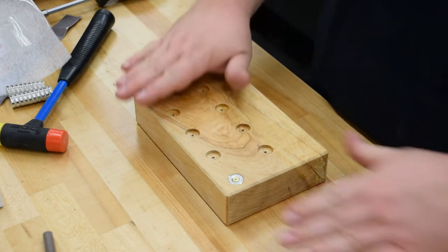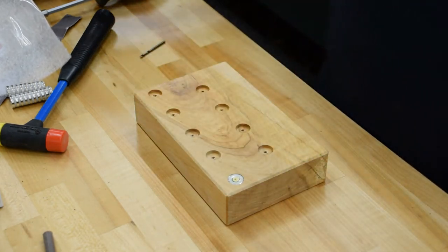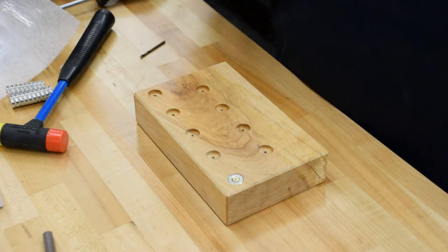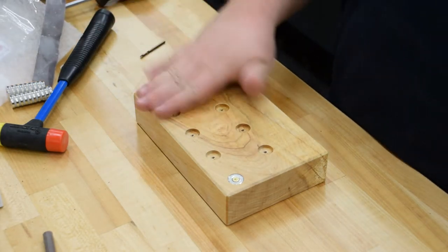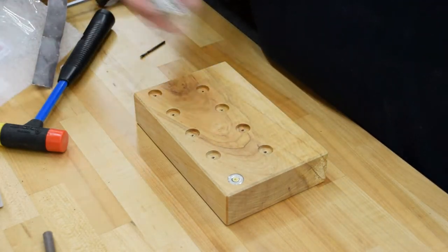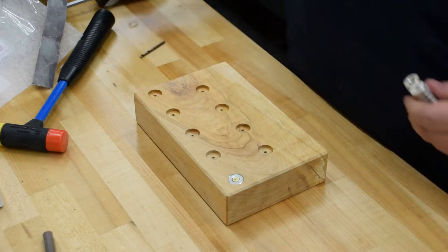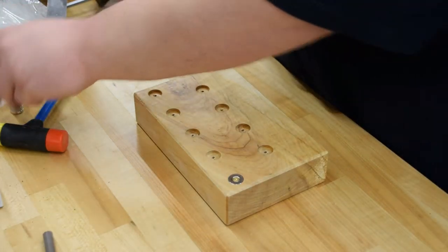I got my piece of wood here. It's got two coats of clear on it already, and I just took a piece of 320 shop roll and knocked the high spots off so it's nice and slick. Now we're going to go ahead and tap the magnets into their bores and put a screw in them to hold them in place.